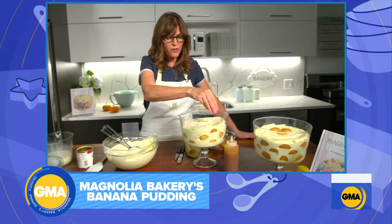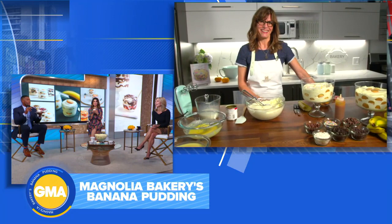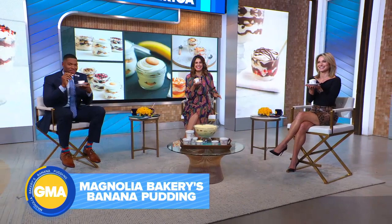It's beautiful. I am going to take this giant big bowl in front of me home later — sorry, guys, it's mine. Bobby, thank you so much. The Magnolia Bakery Handbook is available Tuesday. You can go to our website, goodmorningamerica.com, to get this recipe plus a bonus recipe for sea salt caramel cookies.